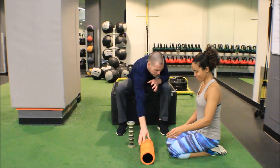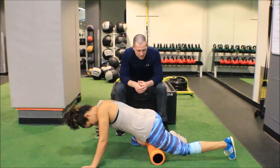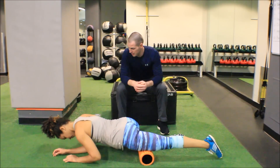I'm going to have Melissa go ahead and get down on that. She's going to search her entire rectus femoris from hip to knee, and look for the most tender point.